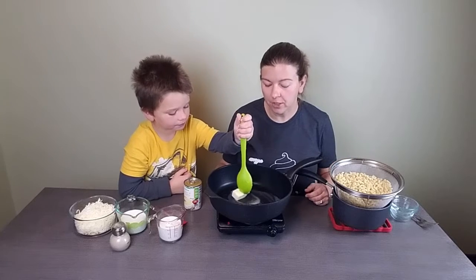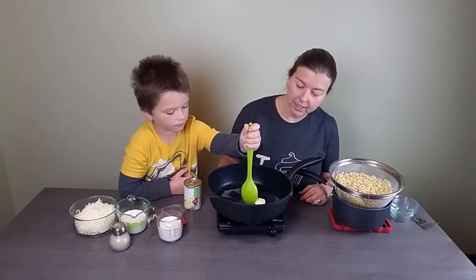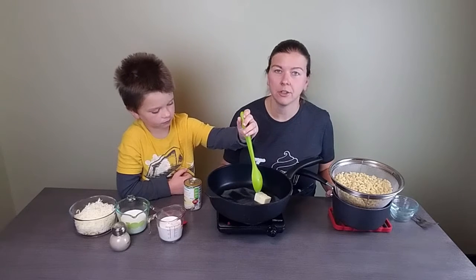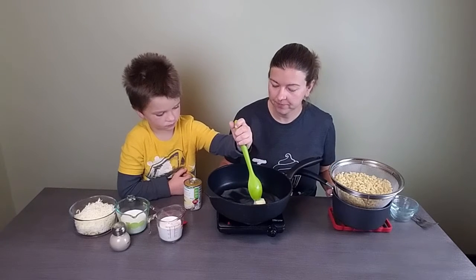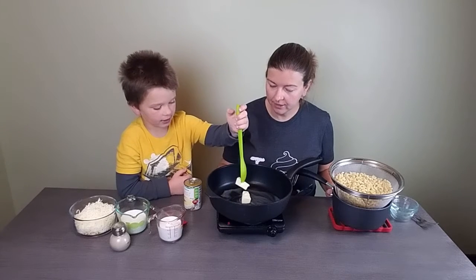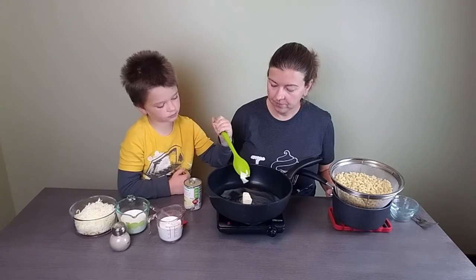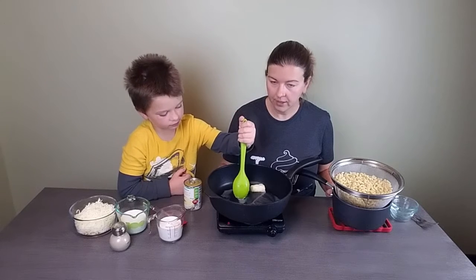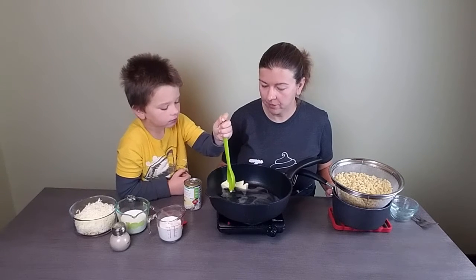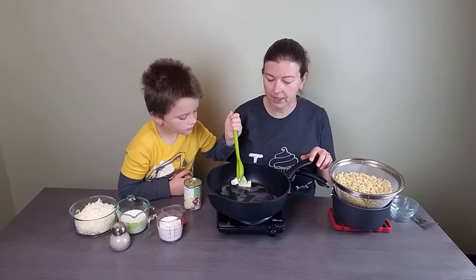You can use pretty much any pasta shape that you want — I like using cavatappi and stuff — but today we're using elbows since that's the traditional macaroni and cheese shape. We're doing this in a wider pan so it's easier for you guys to see what's going on in there.